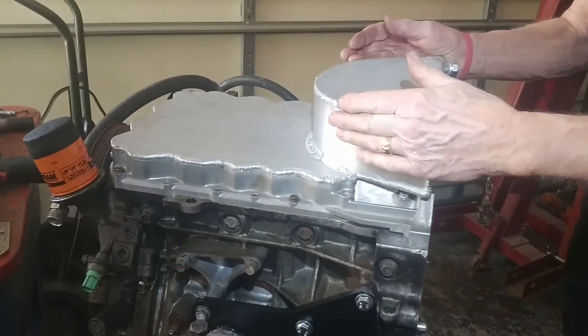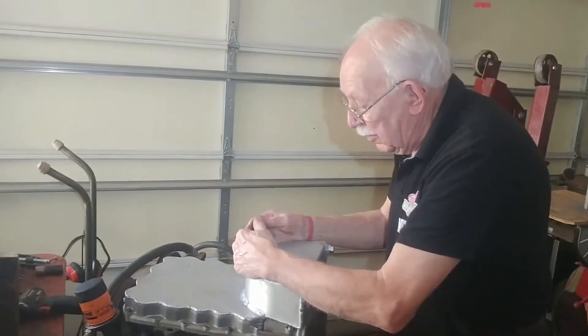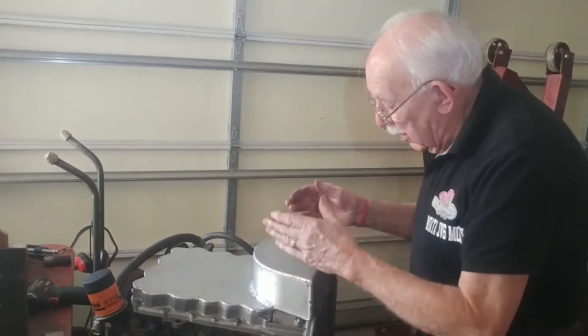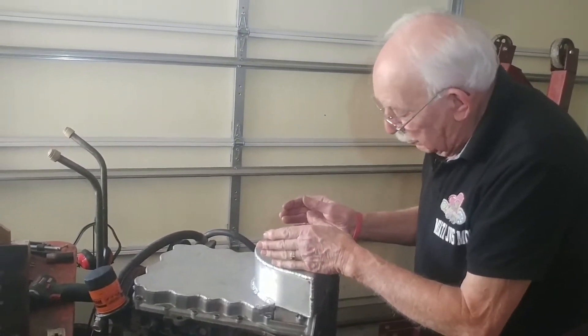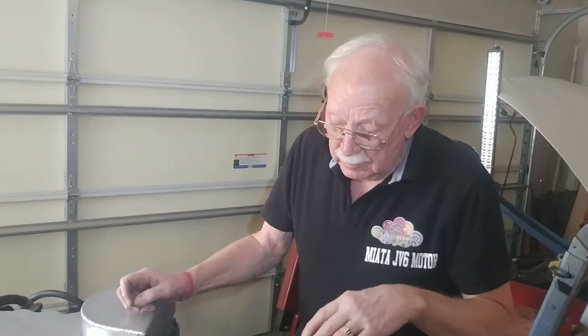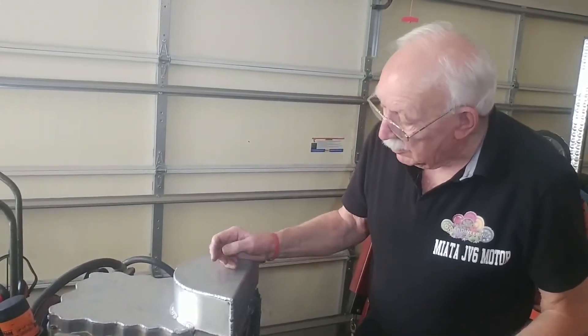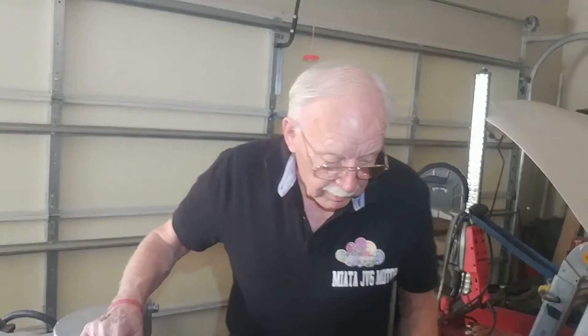As I said, this configuration follows the subframe which comes around, and we did that because we need additional oil supply. We made the pan shallow enough so it doesn't hit the ground before the cross member does. That should cover what you need to know about putting the rear sump oil pan on — you can use this for any installation, not just a Miata, but for a front-to-rear installation using a JB6 engine. That concludes the video — thank you for watching.